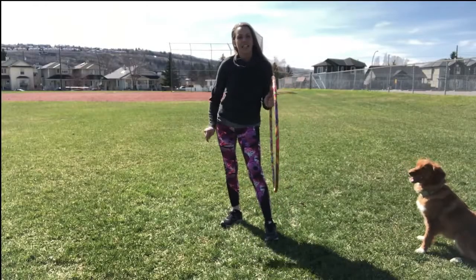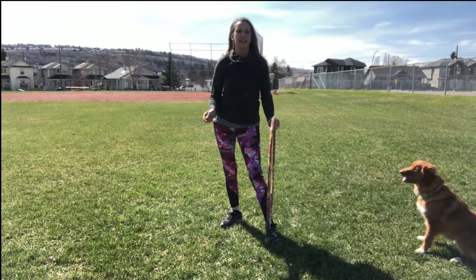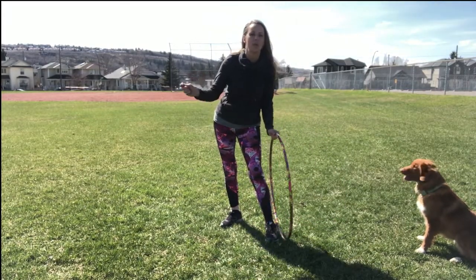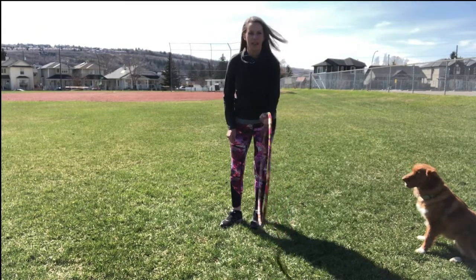I actually find it easier when I can toss the cookie, but since I'm doing this in grass with Fennec it's very hard for her to find her reward, so I'm just rewarding her from my hand right now. I'm going to lift the Hula Hoop up a little higher.